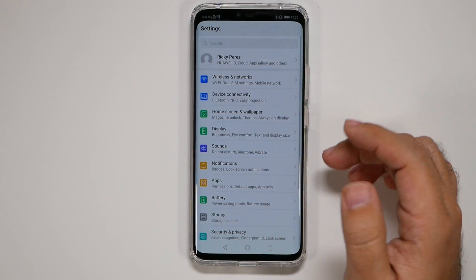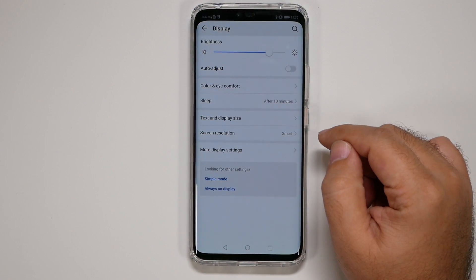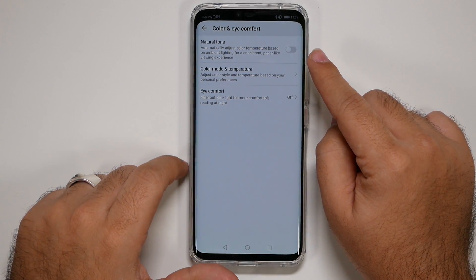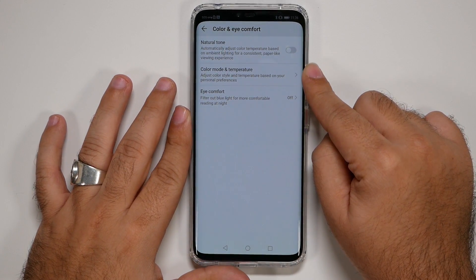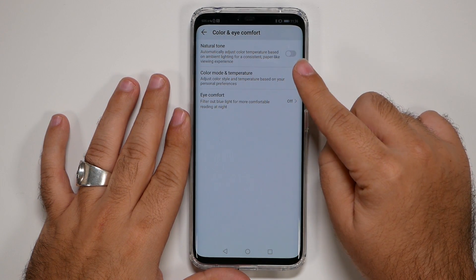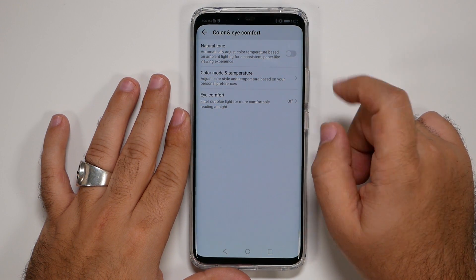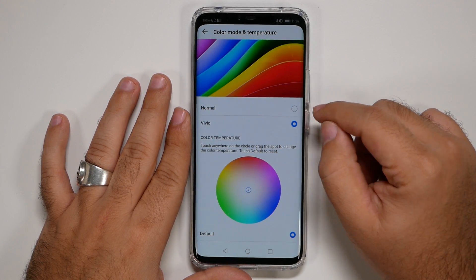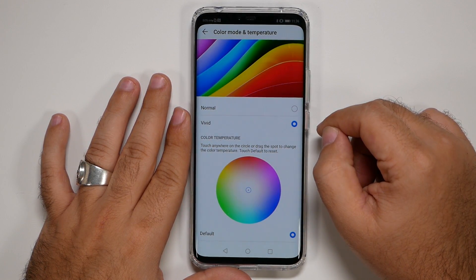Go to Display, then Color and Eye Comfort. From here you can check out Natural Tone — it's similar to iOS True Tone, basically shifting from white to yellowish depending on your lighting. You can also go to Color Mode and change it to Normal for more natural tones; by default it's on Vivid, which I tend to like.